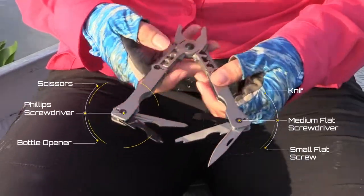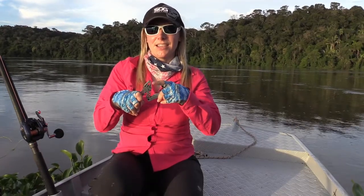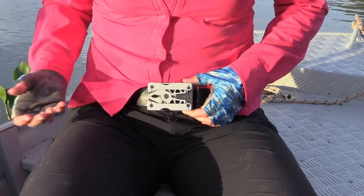It's got scissors, knife, screwdrivers, and even a bottle opener. So perfect size, and besides having everything you need, it's also very stylish. And it slides right back into your belt when you're not using it.